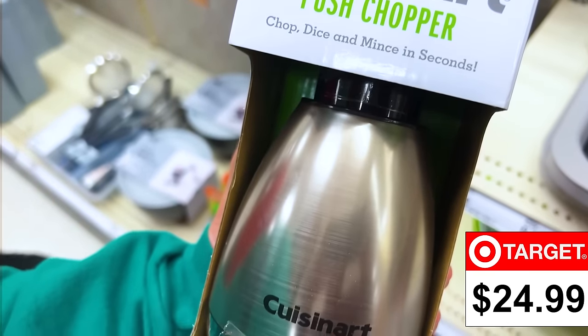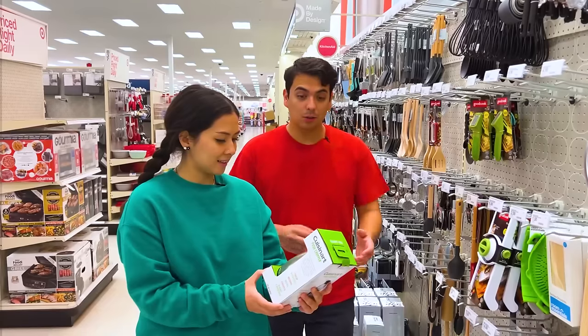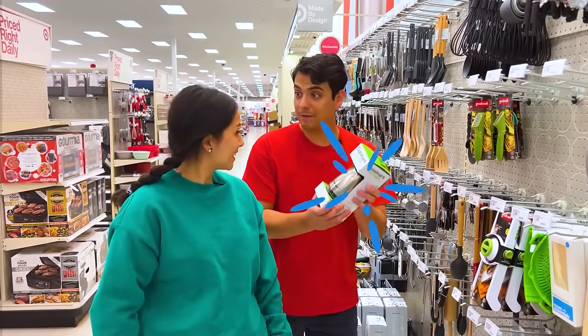For $24.99, you can get the Cuisinart Push Chopper — and you can chop, dice, and mince in seconds. Oh, this will be perfect. Let's go.